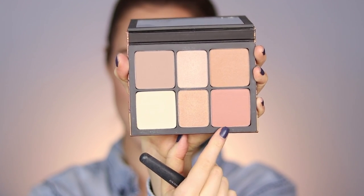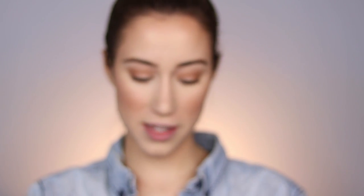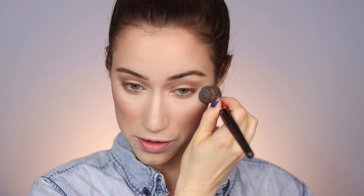Next I go into the blush shade, tap off the excess, smile, and press it on the apples of the cheeks and pull it backwards. Such a pretty blush. I also take this across the nose, along the forehead and chin just a little, to make it look more sun-kissed. Then I take the matte banana yellow shade on a smaller brush and dust it right underneath the contour to define the cheekbones slightly — blended so it's not a harsh line. I also dust this underneath the eye area between the blush and eyeshadow to brighten and add luminosity.